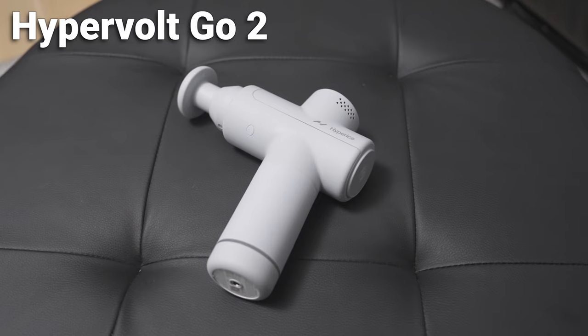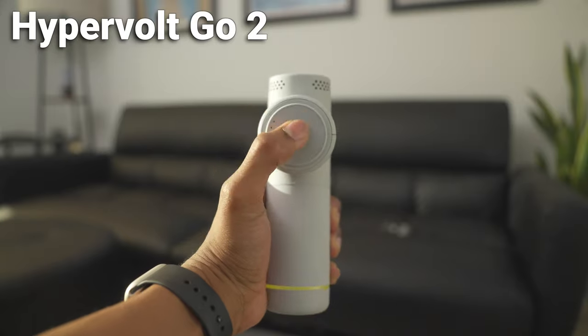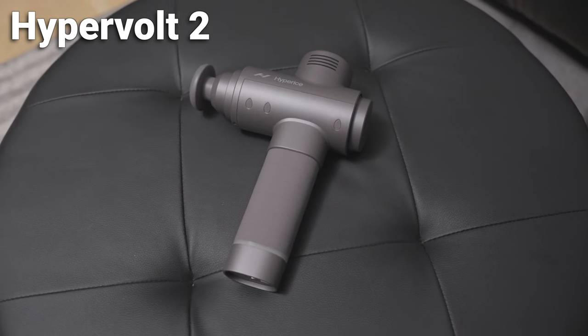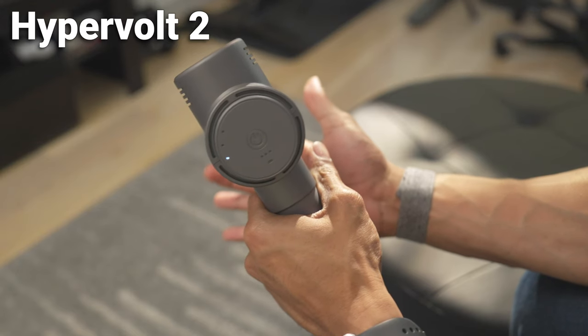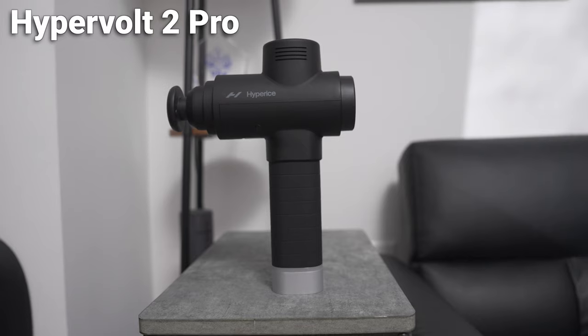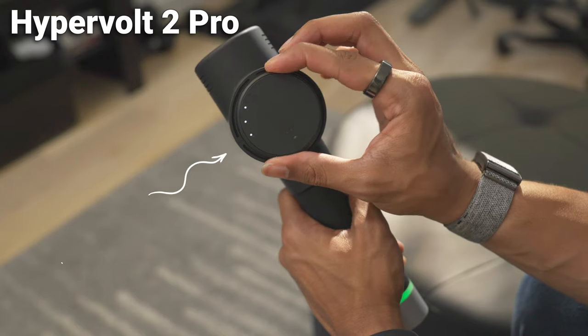The Hypervolt Go 2 has the simplest design with an angled handle, most likely for better handling and portability. The power button is on the back, which also controls the massage speeds, shown with LED indicators on the back as well. The Hypervolt 2 sticks with the standard shape of the original Hypervolt with a new modern look and feel, and includes three LED indicators for pressure sensing. The Hypervolt 2 Pro is a more refined and souped-up version — you turn it on at the bottom and control speeds with a dial. Its special feature is a removable battery, which is great for charging and always having a fresh battery on the go.